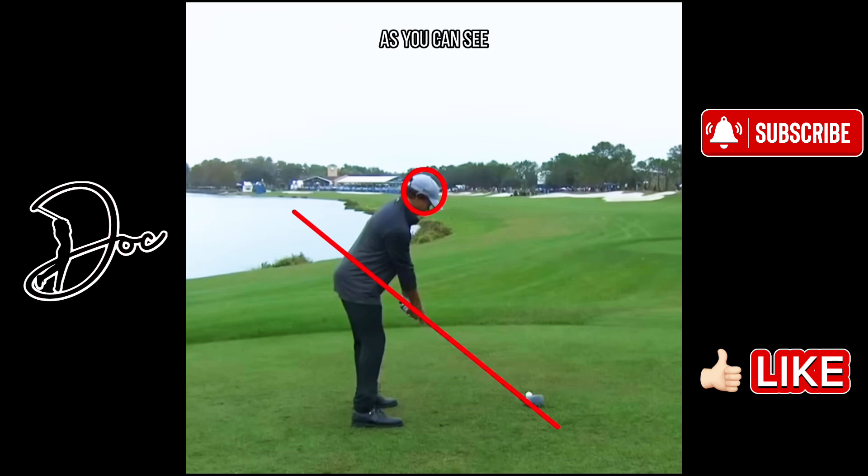Let's just get right into this one. As you can see, I've got a circle around his head and a plain line down the shaft of the driver.